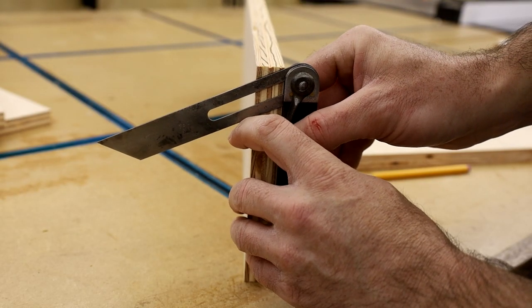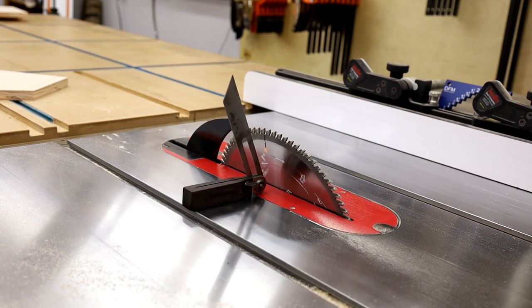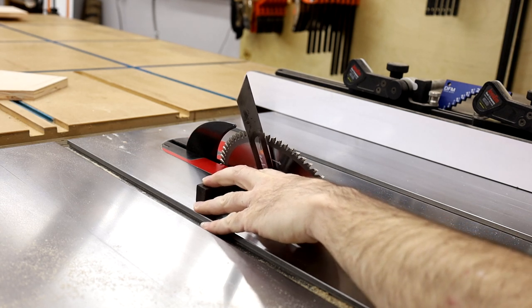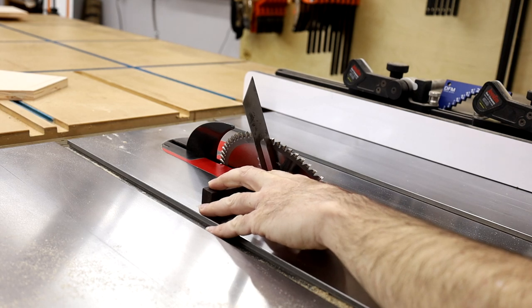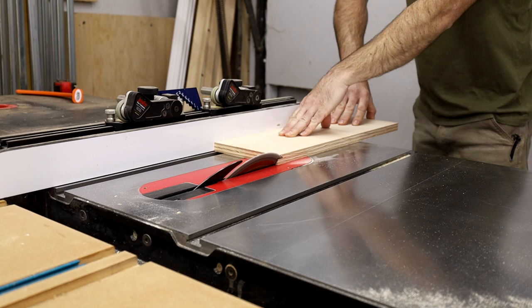I got this angle gauge from my dad a long time ago — I'm pretty sure it was my grandpa's originally. It was pretty rusty when I got it, so I restored it and now it works great. I use it all the time; it's cool to be able to use old tools. Once my blade was set to the correct angle, I ran each shelf through using the same process.